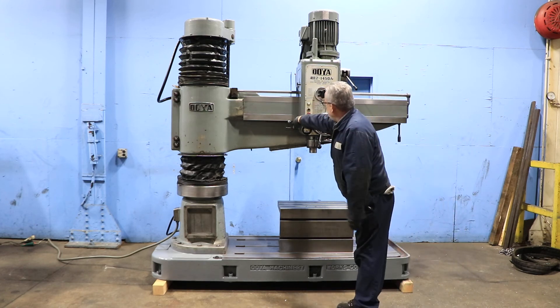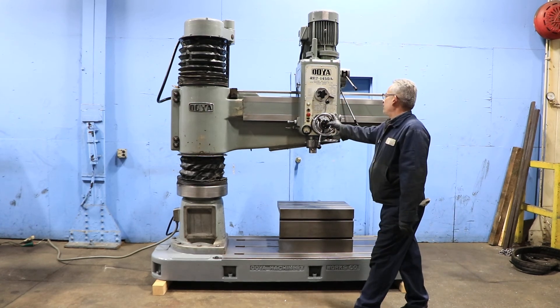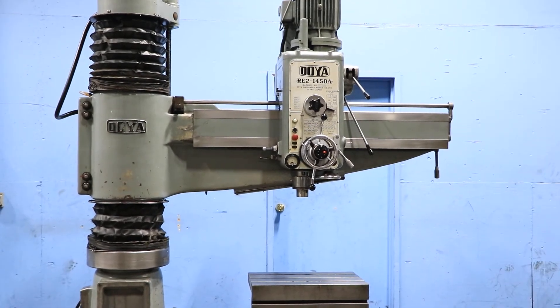You have a T-slotted box table and a T-slotted base. And that's your lock.